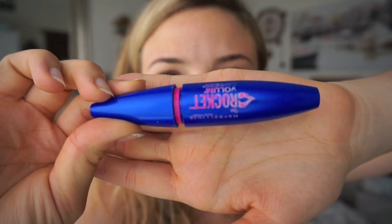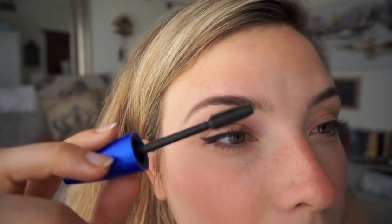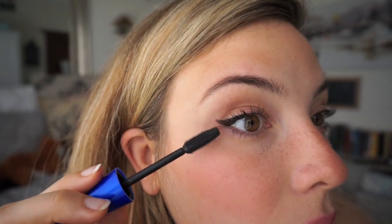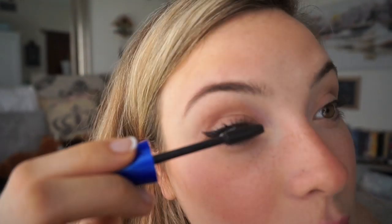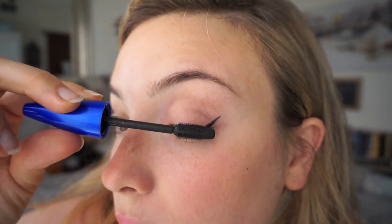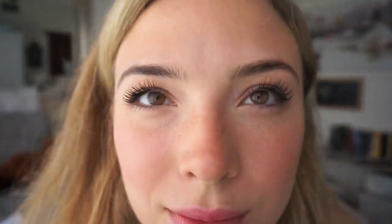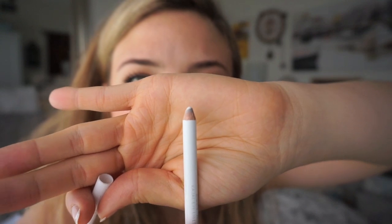Now on to the easier and more fun part — the mascara. I use the Rocket. It gives me the volume and length that I really do love. It makes me look like I have false eyelashes on — every girl's dream. So you just want to do like a shake and shimmy, cover all of your lashes. Now I'm going to use the soft coal in white from Rimmel London to line my inner tear duct. It just really opens up your eyes, especially when you're wearing heavy framed glasses.